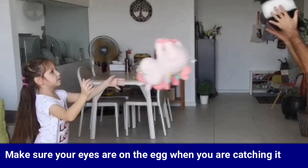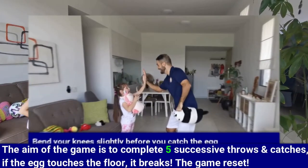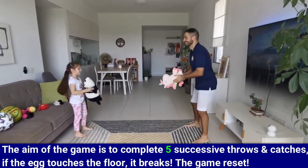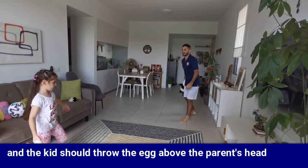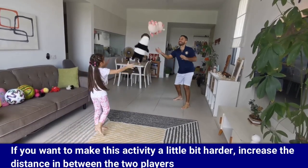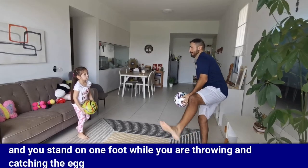Make sure your eyes are on the egg when you're catching it, and bend your knees slightly before you catch. Make sure you celebrate every time you do five successive throws and catches. The aim of the game is to complete five successive throws and catches — if the egg touches the floor, it breaks and the game resets. The parent should throw the egg above the kid's tummy, and the kid should throw the egg above the parent's head. A good tip is to count every time you throw and catch. If you want to make it harder, increase the distance, or stand on one foot while throwing and catching.